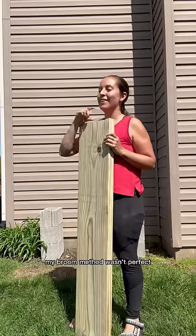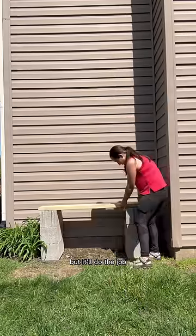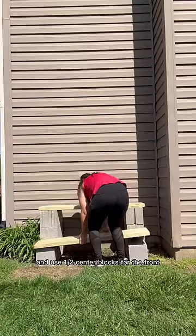Stack three on each side. My broom method wasn't perfect but it'll do the job, so I made my first shelf and used the half cinder blocks for the front.